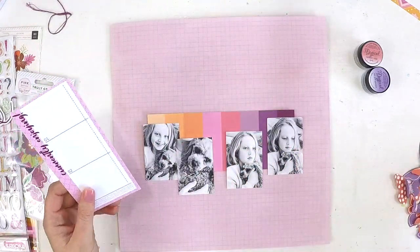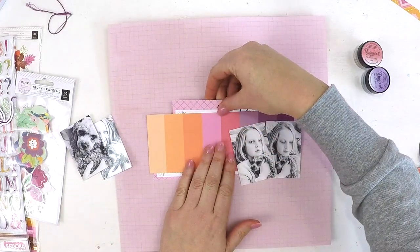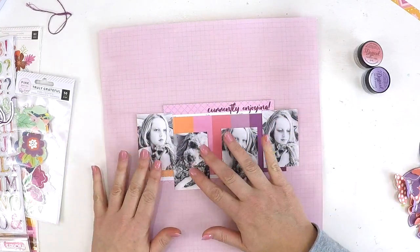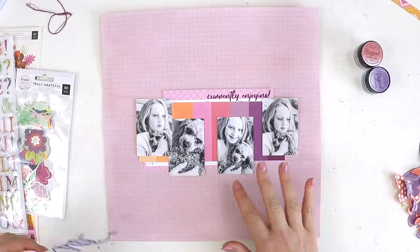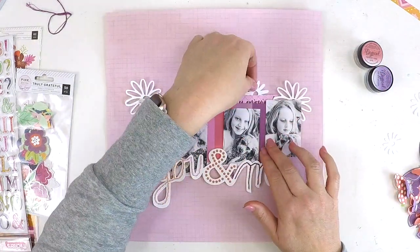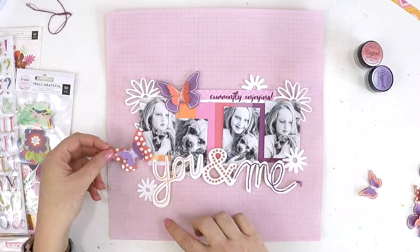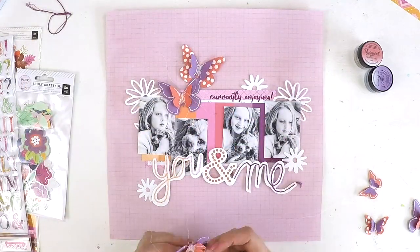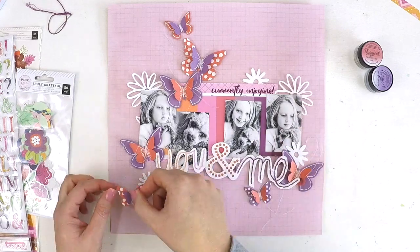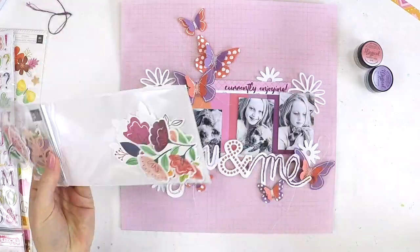I also grabbed some cards from this month's Project Life kit. We've got some really great sizes coming through and these two cards were perfect for highlighting photos of my little girl. This week she wasn't feeling her best — she had some temperatures and a chesty cold — but there was nothing better than this little puppy giving her lots of snuggles. I captured these pics while they were laying on the floor in the lounge room on a mattress watching TV.